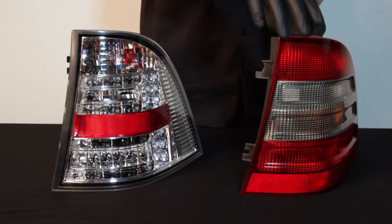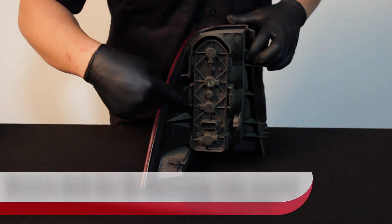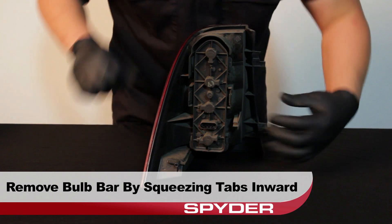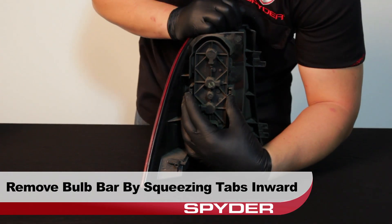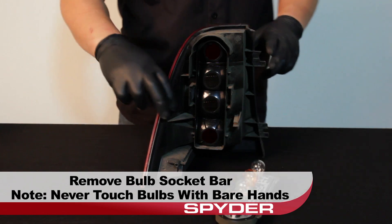Now we have to transfer a few things over. Take a look at the backside of your OEM tail light. Remove the bulb socket bar from the tail light by squeezing the tabs inwards. Remove the bar and then set the tail light aside.